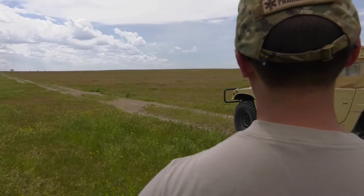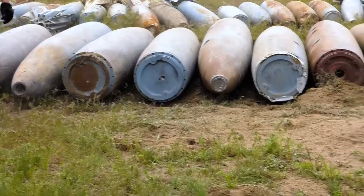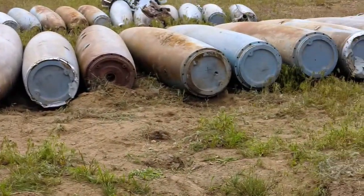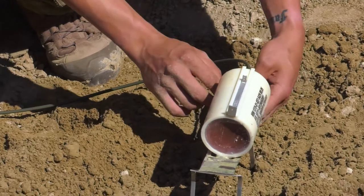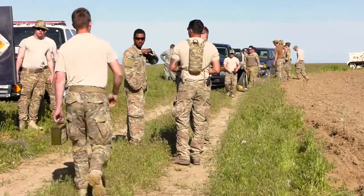With the right amount of force, these charges can rip through the toughest steel. Training like this gives civil engineers the necessary skills to disable improvised explosive devices downrange. Airman First Class Trevor Gordon, near Mountain Home Air Force Base, Idaho.